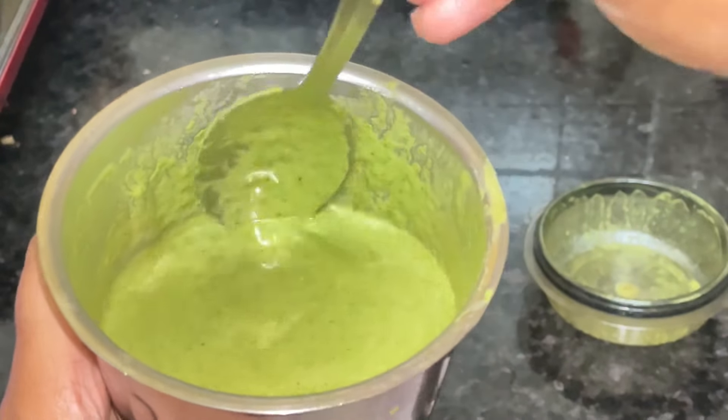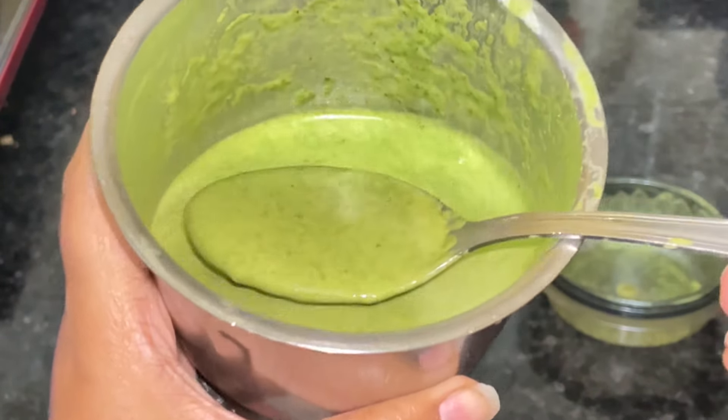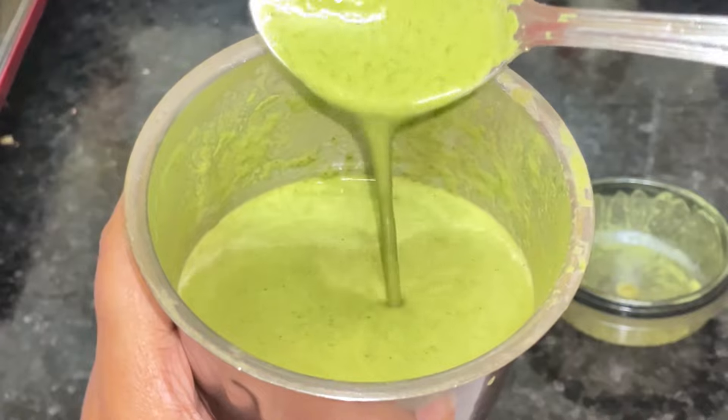This mask will help you solve all the issues of hair problems. It will suit all scalp types, whether it is oily, dry or combination type of scalp.